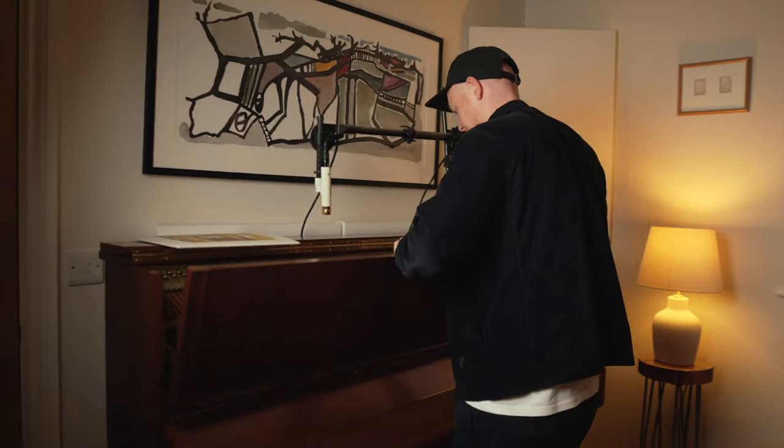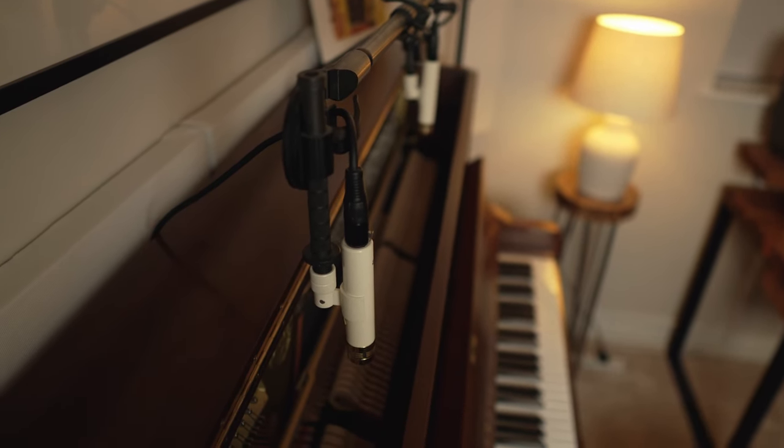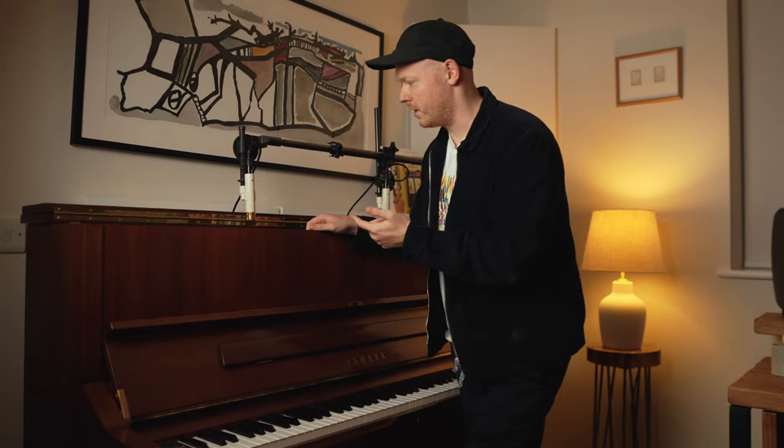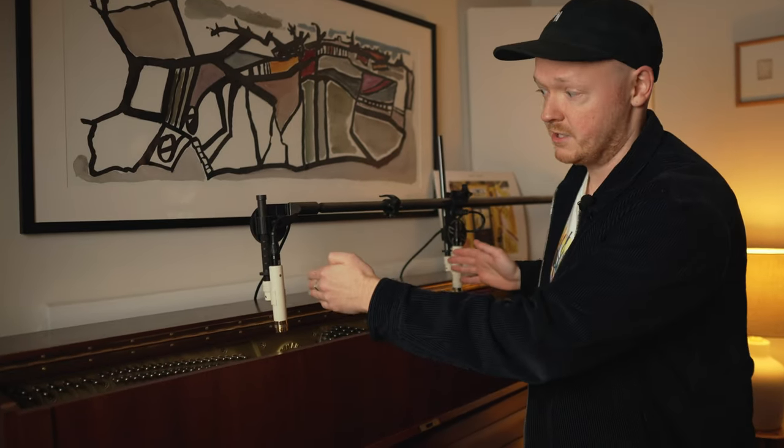The second microphone position that I use really frequently is the one you can see behind me. The front panel is back on and the microphones are pointing downwards towards the strings with the lid open. Here I've got the microphones about 10 centimetres away from the hammers and they are spaced the same as earlier — around 30 centimetres apart. This way the piano is quieter in the room, which is perfect for practice, but the microphones are still ready to go when inspiration strikes or if I want to record my practice sessions. Let's check out how that sounds.